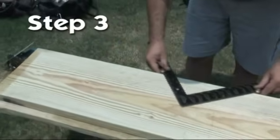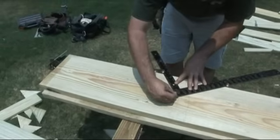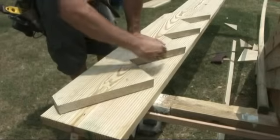The third step is to lay out your first stringer on a 2x12 with a framing square, then cut it out using a circular saw. You may use your first cut stringer as a template to trace the remaining stringers.